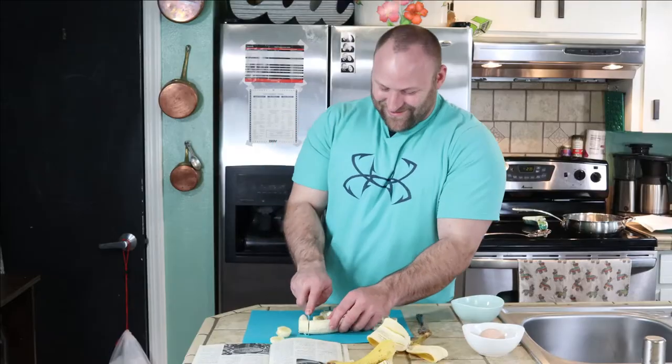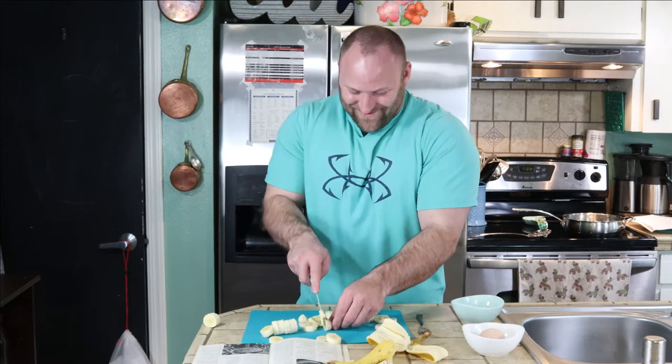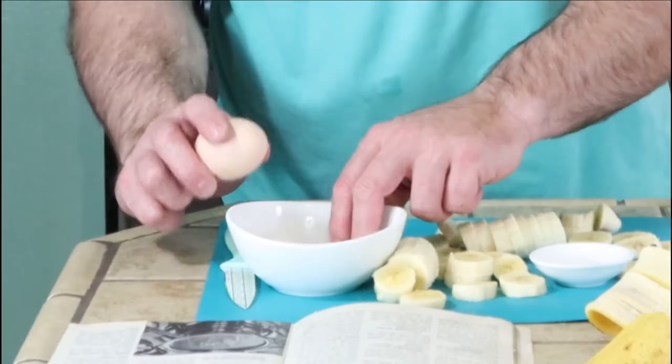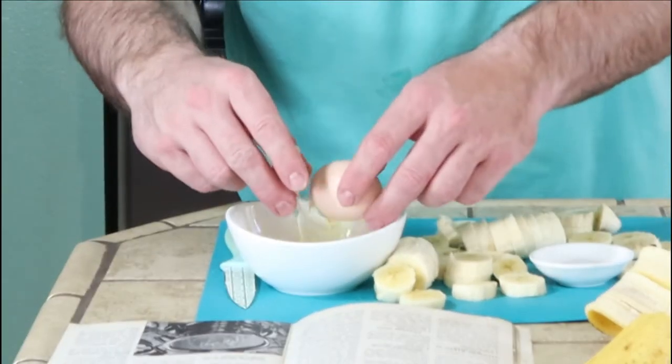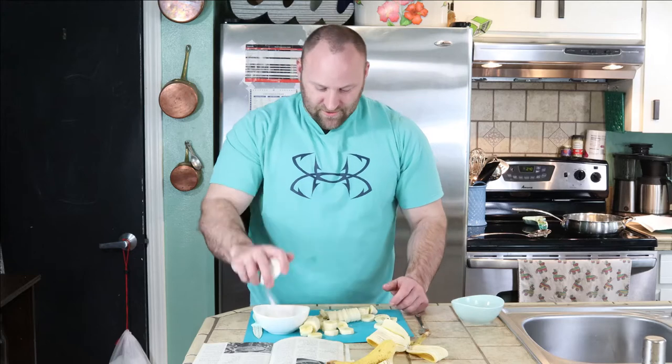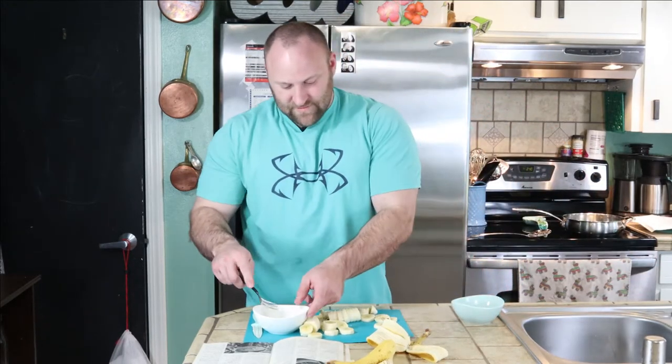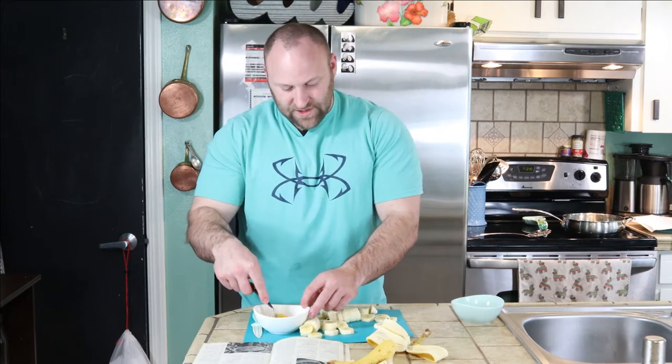That banana gave me some issues. Now that you get your banana cut up into hopefully one inch coins, you're going to crack your egg, put your salt in your egg, and mix it. Your salt. And then go ahead and just mix them up.